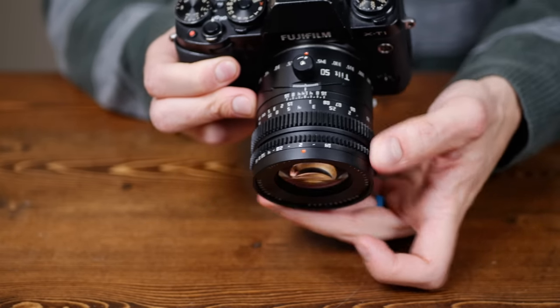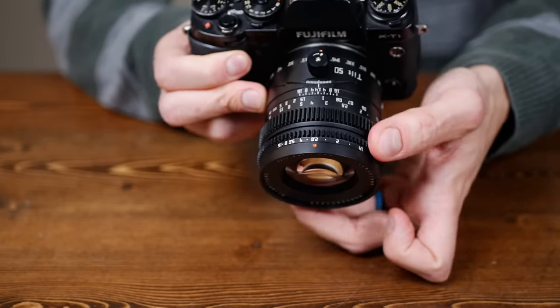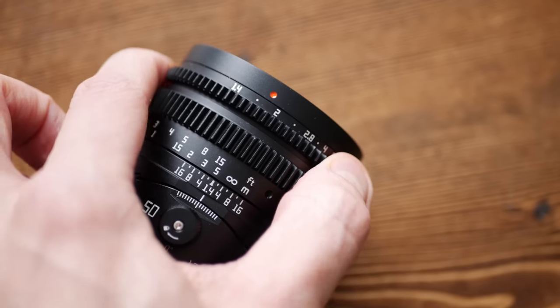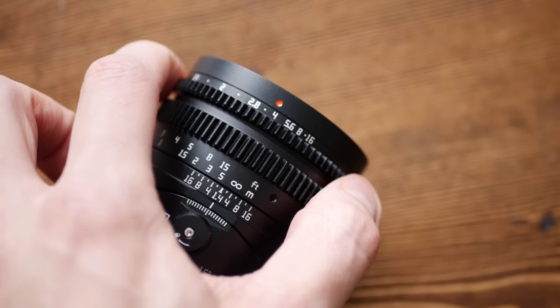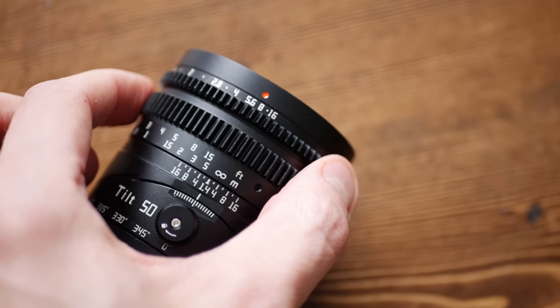The aperture is stepless, which means it just rotates freely without having clicks in between the aperture numbers. Normally for photography this would bug me — I actually like having the hard stops on the aperture ring — but because you use aperture on this lens a lot for controlling the depth of field when you're using the tilt effect, I kind of like that it's smooth. You can use it less as a 'how much light am I gathering' and more as almost another way to focus.